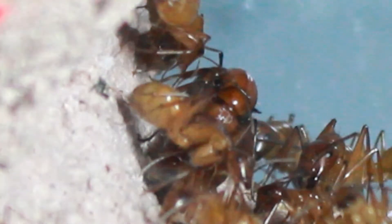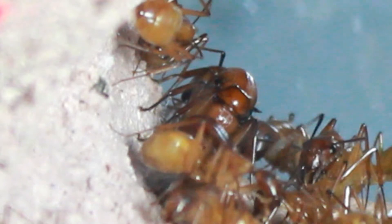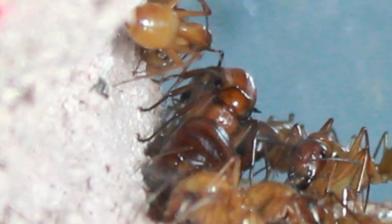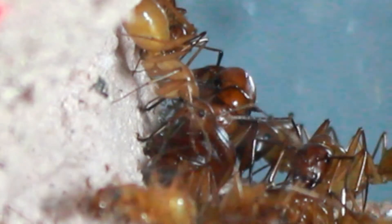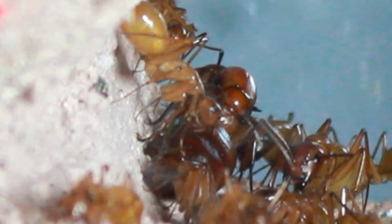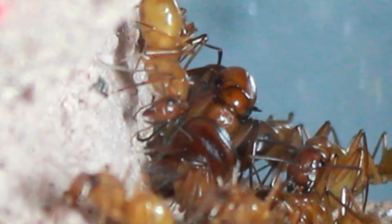There is also a carcass of a cricket inside of the formicarium that they brought in there last year. Fortunately, it hasn't molded to a great extent and it doesn't seem to be bothering them. You can see they're very comfortable — it's only a few inches from them in this shot right here, so I don't think it bothers them too much. I've tried to get it out, but I can't. So I've changed some of the ways I feed all my colonies because of this one incident.